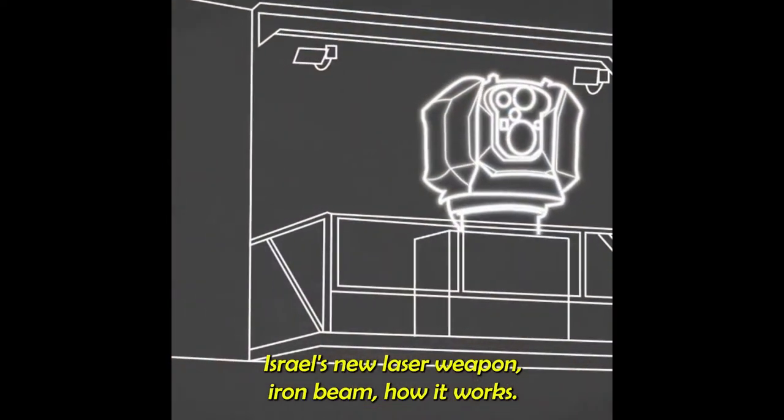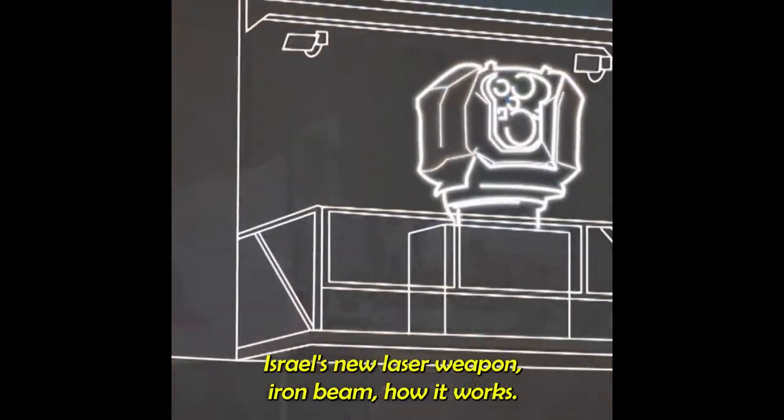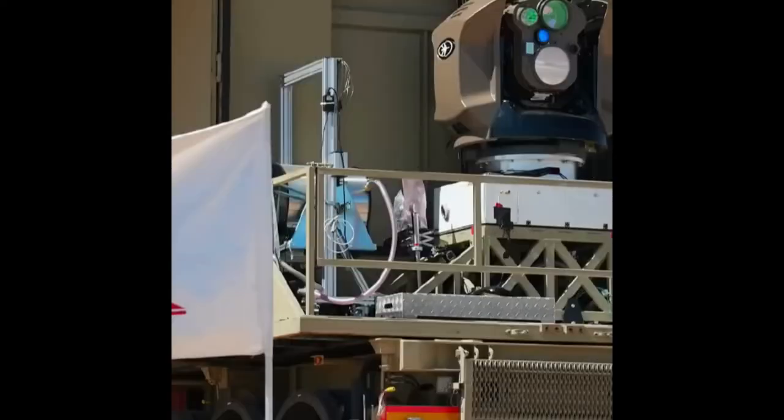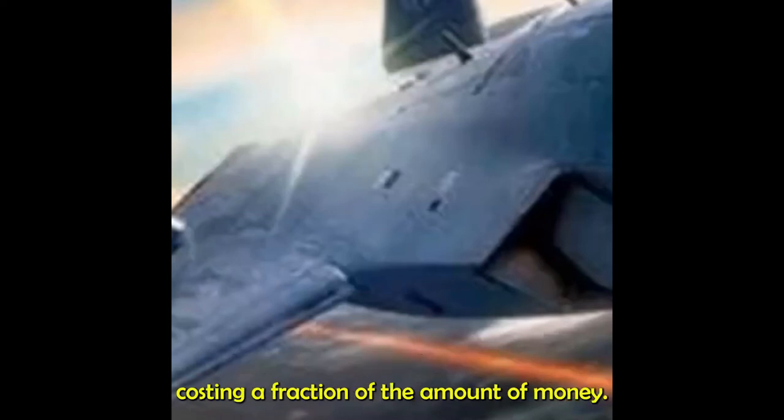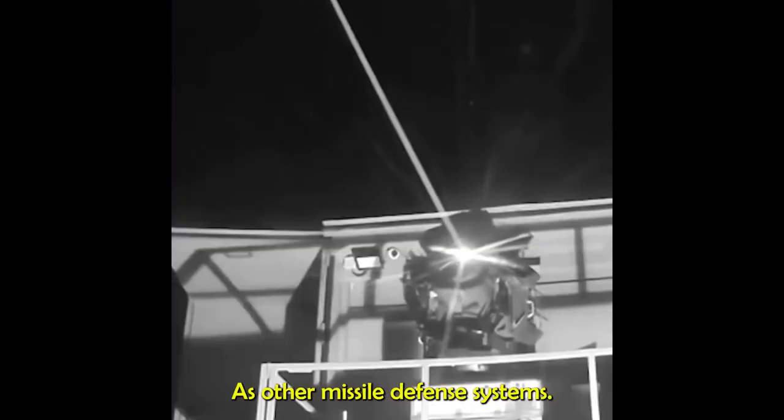Israel's new laser weapon: Iron Beam. This laser weapon, Iron Beam, can destroy drones, rockets, and mortars while costing a fraction of the amount of money as other missile defense systems.